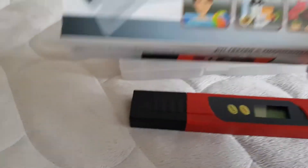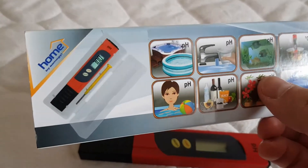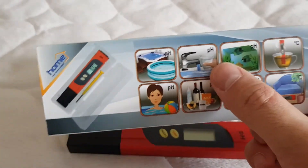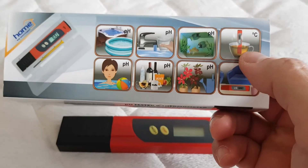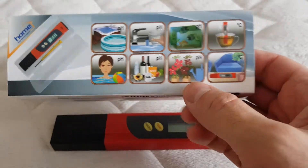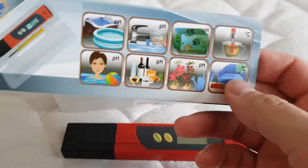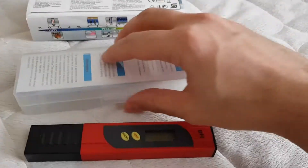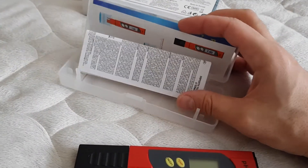It came with this box, and it shows here what you can do with this pH meter. You can test the pH from your pool or tap water, your aquarium, your tea, your swimming pool, wine, and other stuff. It also doubles as a thermometer, but I don't really care about that. It has some safety instructions and instructions on how to use it.